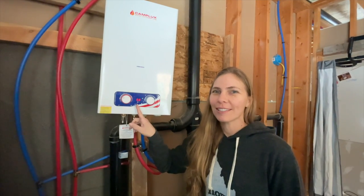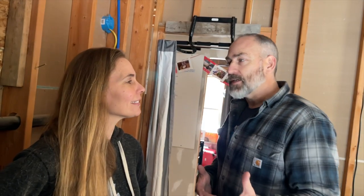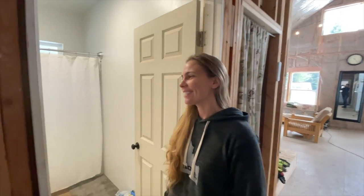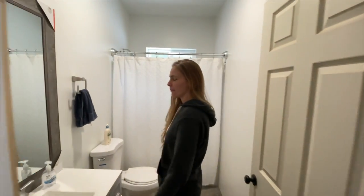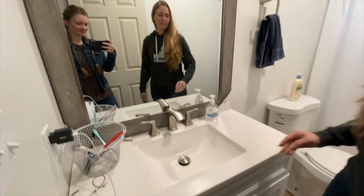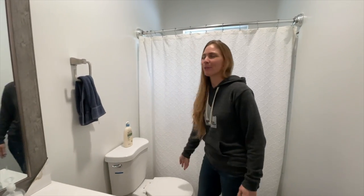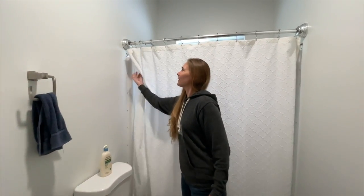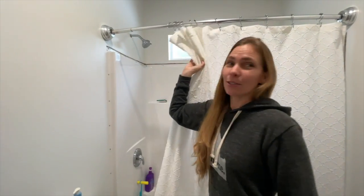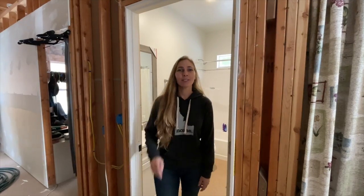The numbers on the heater are in Celsius, not Fahrenheit. Let's check out the bathroom — it is just like any normal bathroom. We have a sink with cold and hot water, a toilet that flushes just like normal, and a shower with hot and cold water.